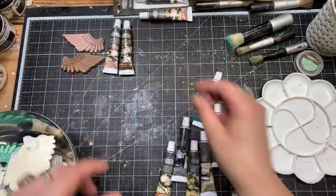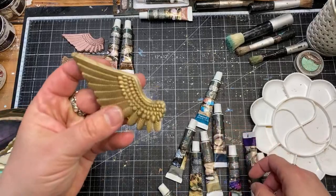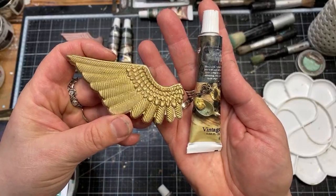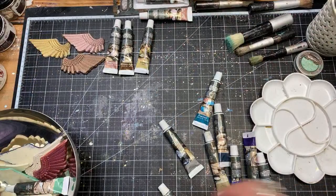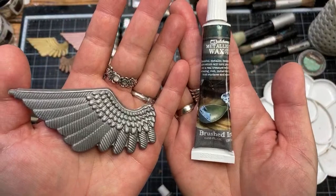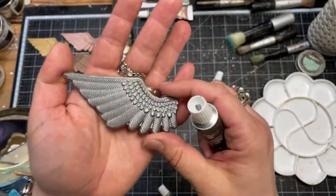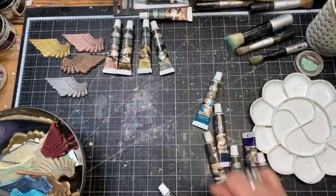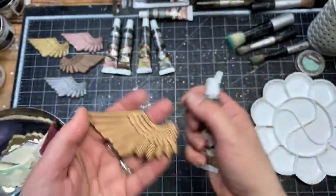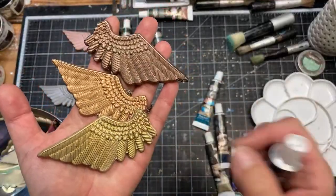Vintage Gold is already in the tubes. Then we have Brushed Iron — a darker tone similar to steel or lead, something you'd use to imitate the natural look of metal, already in the tubes. From natural colors, Aged Brass is already in tubes as well — lighter in tone than Bronze Age and more brown than Vintage Gold, so it's a completely different color.